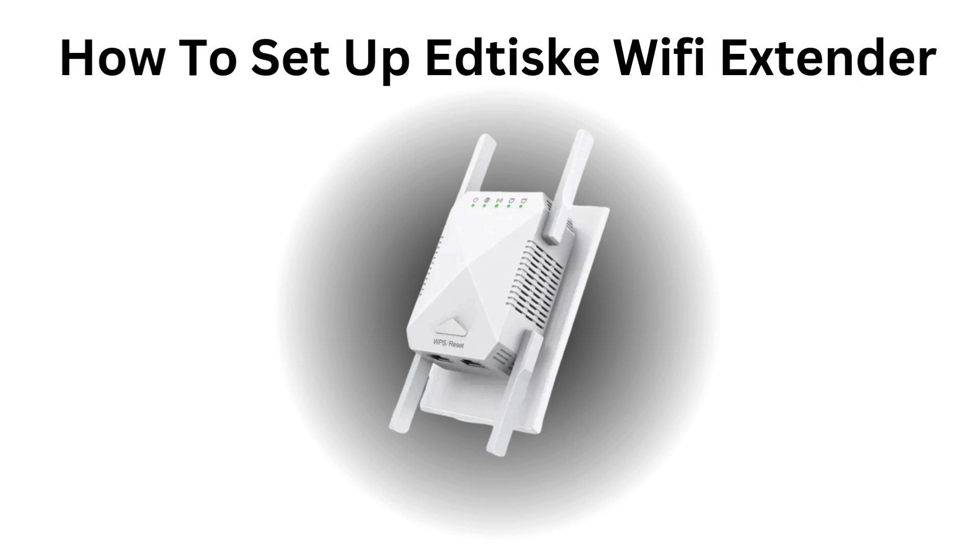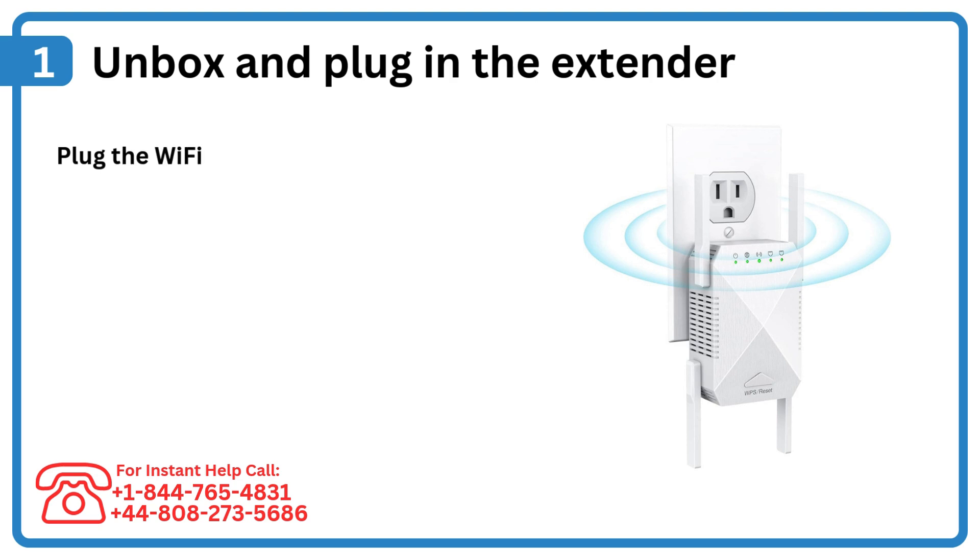How to set up Eddisk Wi-Fi extender. Step 1: Unbox and plug in the extender. Plug the Wi-Fi extender into a power outlet near your router.